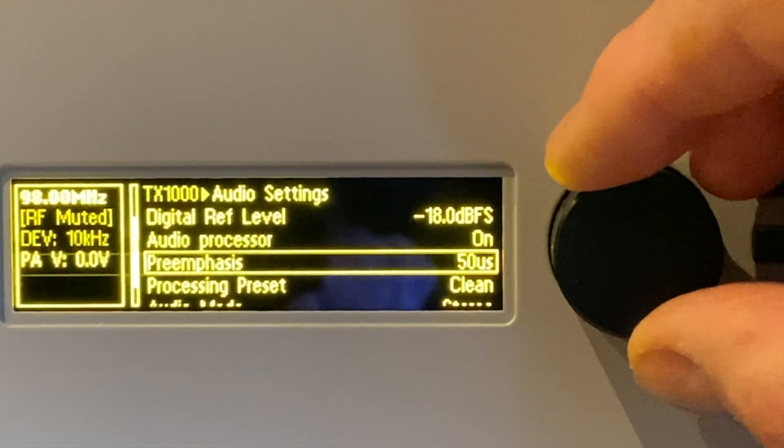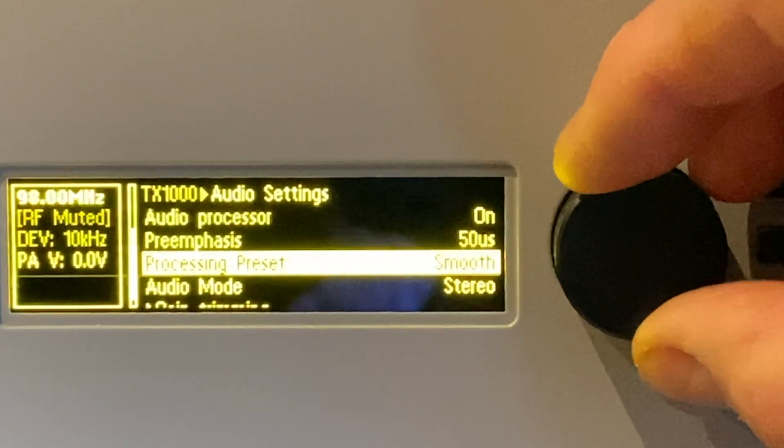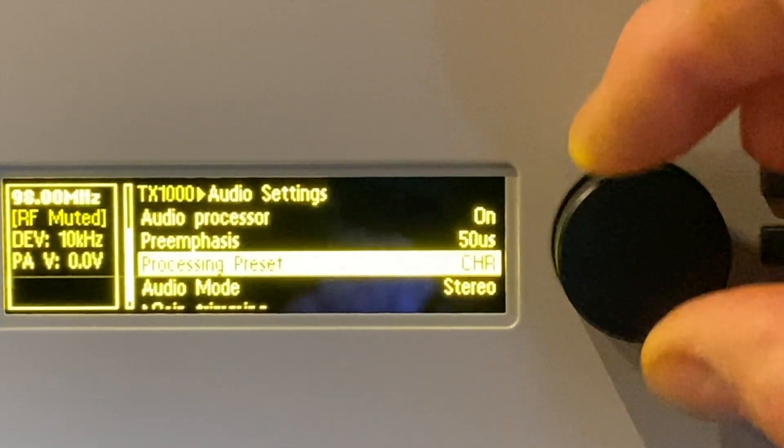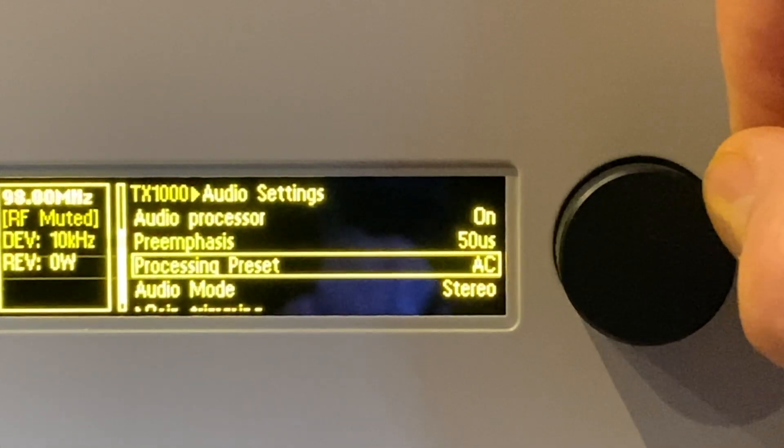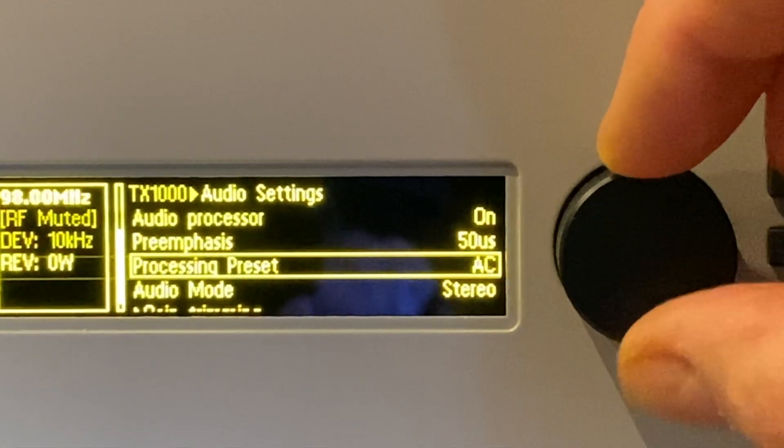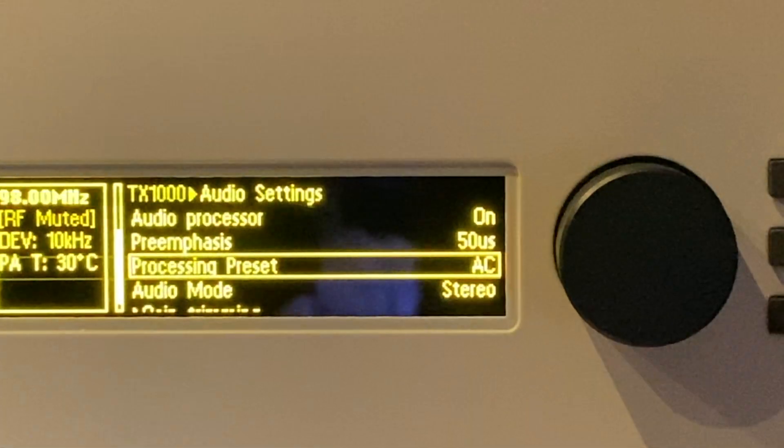The pre-emphasis is at 50 microseconds, which is fine for most of the world except the US and some territories, which use 75. We're going to use the processing preset AC, which is adult contemporary. That's fine as a starting point.